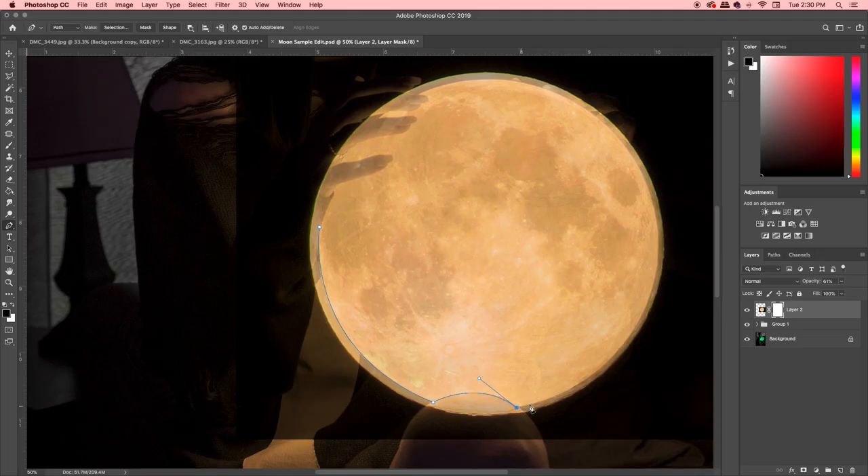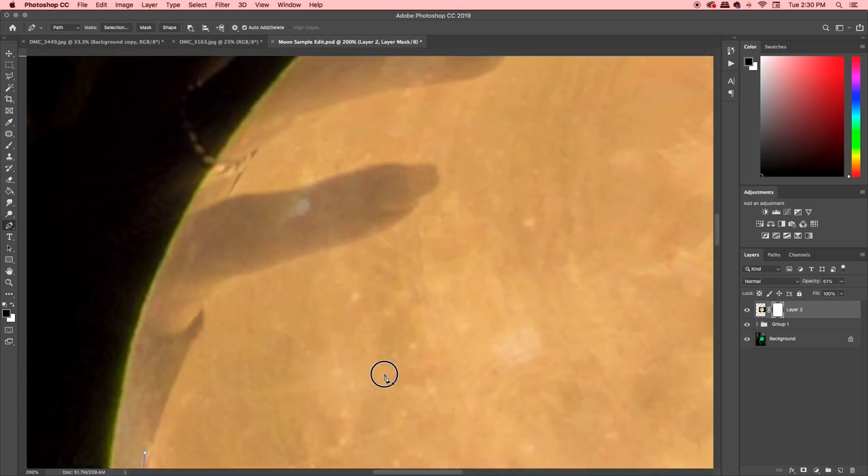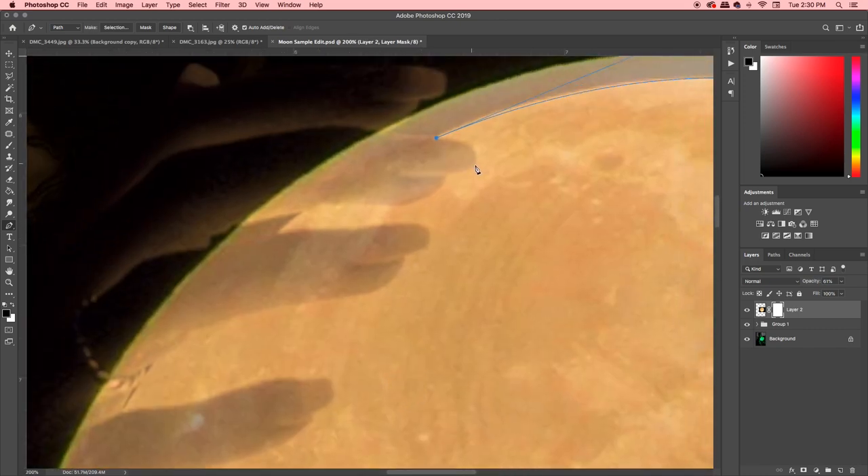So what we're going to do right now is, with the light ball underneath, we're going to go around and just trace the moon so that we have what we want selected, and then we can invert the selection and get rid of the stuff we don't want. As you can see at the top here, her nails are kind of peeking over the ball. So we're just going to get in there nice and close with our selection tool, wrap around her nails. For the sake of keeping it quick, I'm not going to do a perfect job, but I always encourage you guys to do the best job you can.